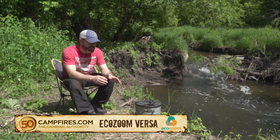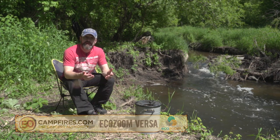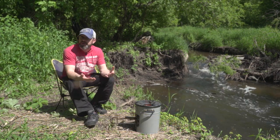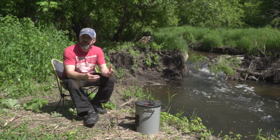Hey, I'm Clint from 50 Campfires and this is the EcoZoom Versa Rocket Stove. If you're camping at the campsite, you're either using propane or you're probably using wood. If you're using wood, you're either using the fire pit that was there or you're bringing some sort of device with you.